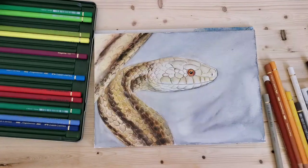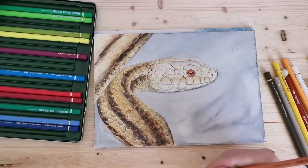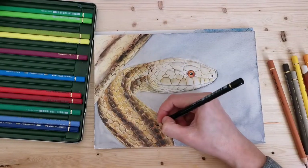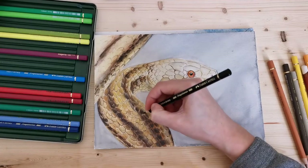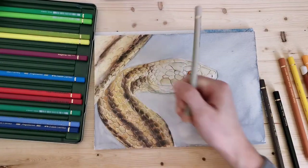I'm using that light gray to burnish the colors a little bit into each other, same with the white pencil, and here I'm using some mineral spirit again.